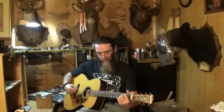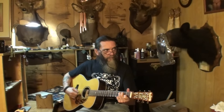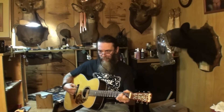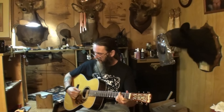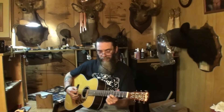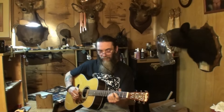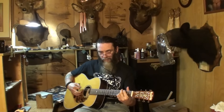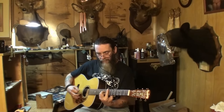I don't hear any discording or any intonation problems. We'll set it up here in a minute and check the neck relief, string action, nut action and all that.